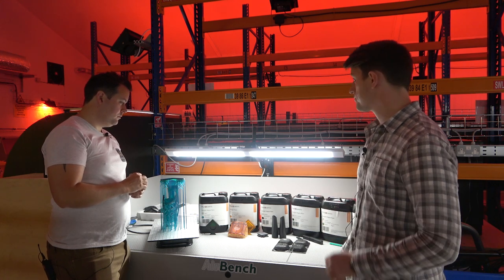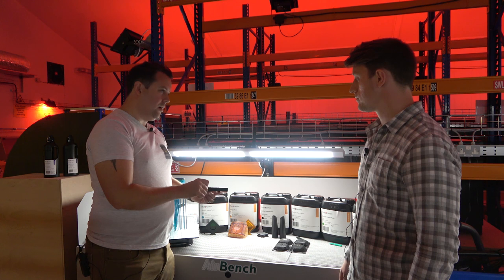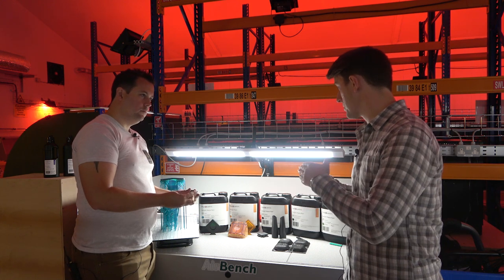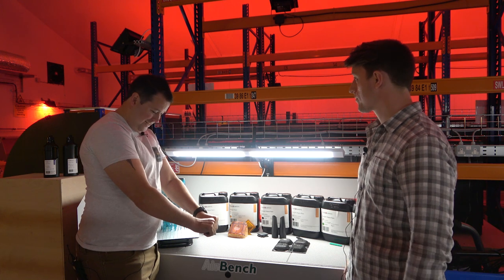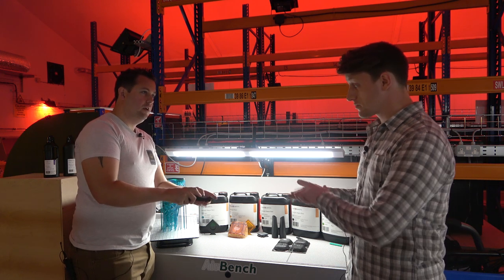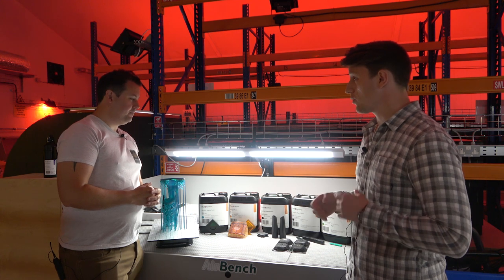Moving on to the duramax — this is geared towards that hardness side with some really complex geometries. The duramax almost has a flex to it; it has a slightly greater impact resistance than the durable and a bit more flexibility. I am wrenching on this and it's just not breaking — it's got a proper flex to it with a geometric honeycomb design. It almost feels like vulcanised rubber. This material is specifically designed for functional end-use impact resistance, withstanding bending and movement.